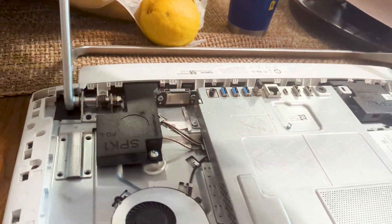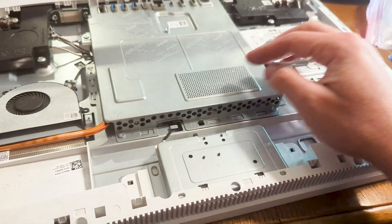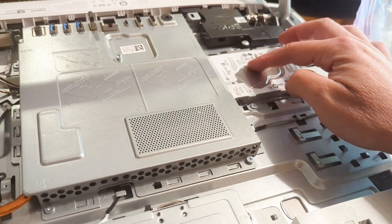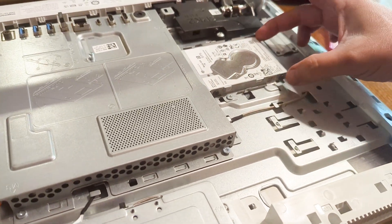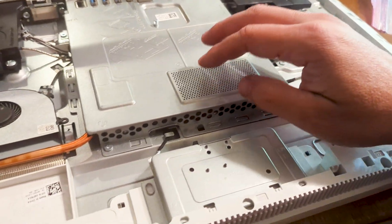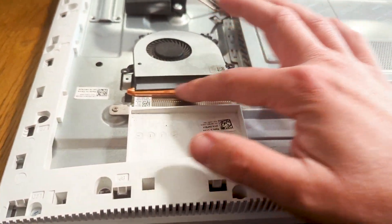It literally took me like two minutes to open this. Once you open it up you can see the motherboard is in this casing right here. Here's the hard drive — it comes with a spinning hard drive, it's a Seagate, so that's something that could be upgradable to an SSD drive very easily, which would improve the speed of this computer. Here's the fan with the radiator for the cooling system.